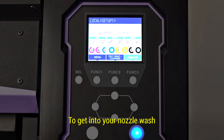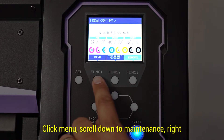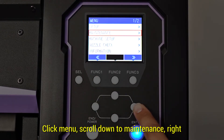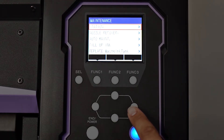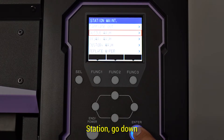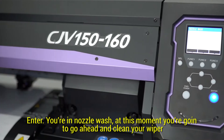To get into your nozzle wash, click Menu, scroll down to Maintenance, then Station, go down, and hit Enter for your nozzle wash.